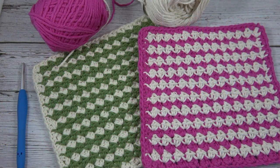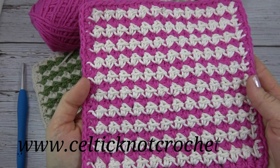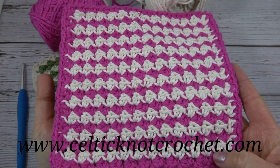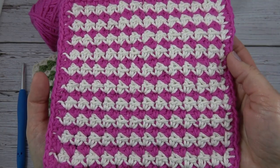Hi, I'm Jennifer of Celtic Knot Crochet, and today in this video I'll be showing you how to make the two color crochet dishcloth. This is an easy crochet pattern and I'll show you each step of the way. If you like this project, don't forget to give us a thumbs up or click to subscribe. The two color crochet dishcloth pattern can be found on my blog as a free pattern. You'll see the written pattern there, but I will give you all the steps here in this video.